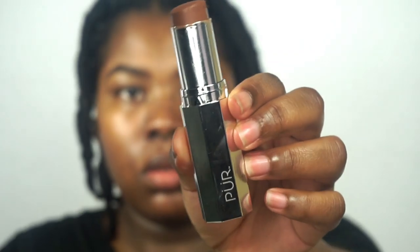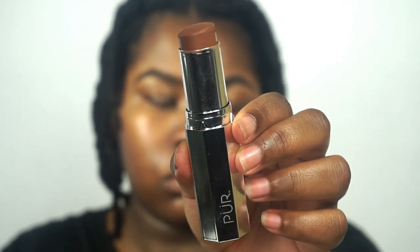I'm using this 4-in-1 foundation stick from Pure Cosmetics in the shade Light Espresso, and I've really been enjoying this foundation. I don't really gravitate towards stick foundations — I've always found them pretty cakey and super matte. But this is not matte at all. It blends into the skin so well and it's a great match for my skin tone. It also gives so much coverage — I love the coverage.